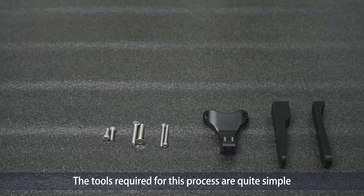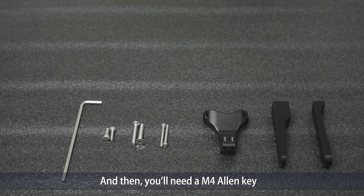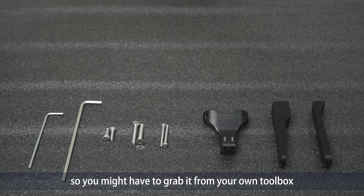The tools required for this process are quite simple. First you'll need the Allen key that came with your board, and then you'll need the M4 Allen key. This one is not included in anything, so you might have to grab it from your own toolbox.